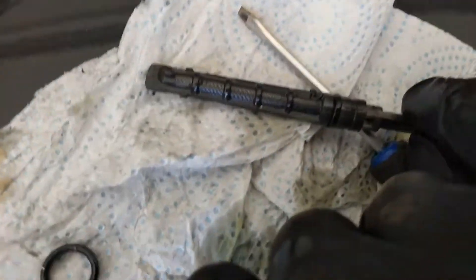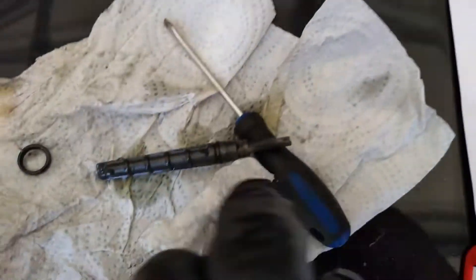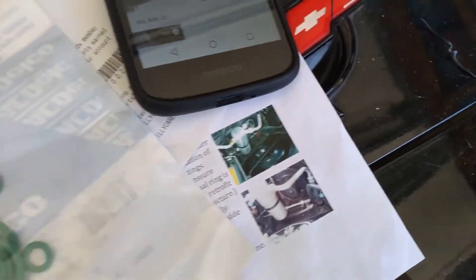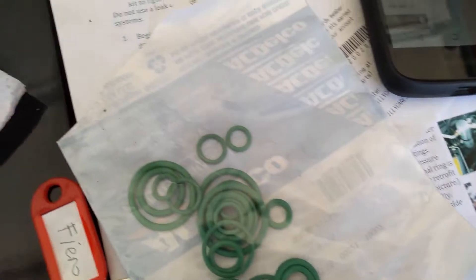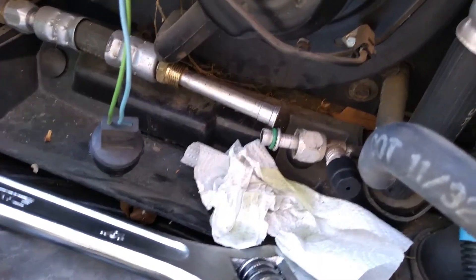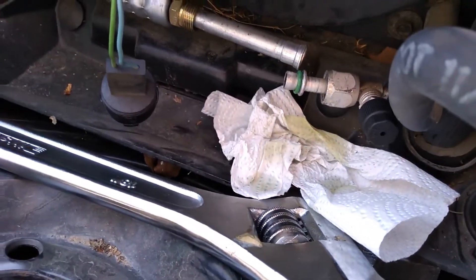Got the orifice tube pulled out — it looks pretty clean. I know it looks terrible but there's only a tiny bit of debris on it; it's mainly dirty from the oil inside. Here's the O-ring I pulled off from the fitting right next to it. With a GM O-ring kit, you take them out, size it up, find the matching one, and put the new one on. That's what I'll do with the fittings, then put the orifice tube back in. I got the O-ring replaced and it's ready to put back together. You can see all that oil that drained out of it.